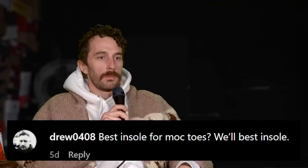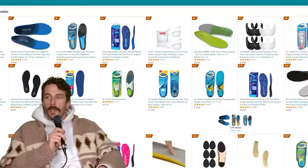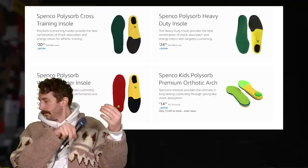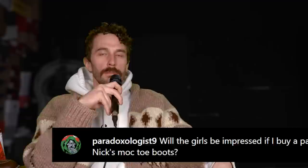At Drew 0408: best insole for mock toes? Honestly, I haven't done a lot with insoles — they're cheap and easy to swap, and there are so many marketing gimmicks around them. My recommendation: if you have a traditionally made boot and throw in a really fat insole like what comes in Thorogood or sneakers with thick foam, it'll throw off your sizing. Go with a Superfeet insole — they're thin, they don't take up much room, you usually don't need to mess with your sizing, and they're about $20 on Amazon. I'll put a link in the description.